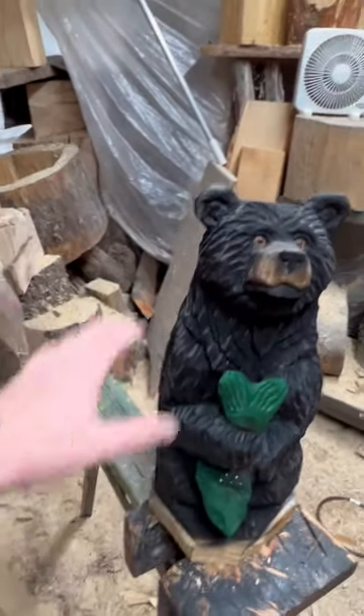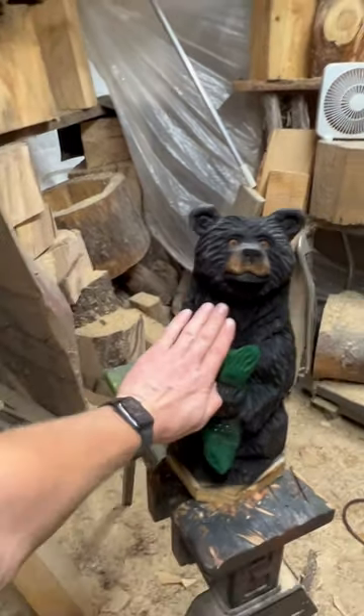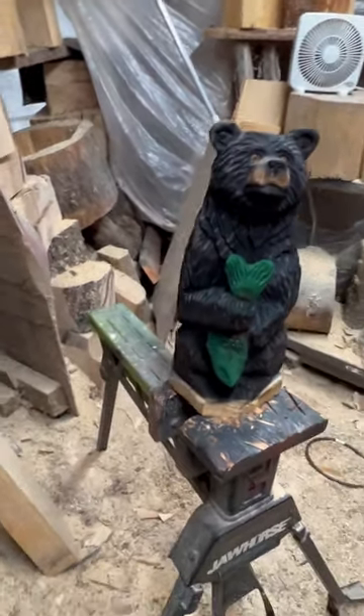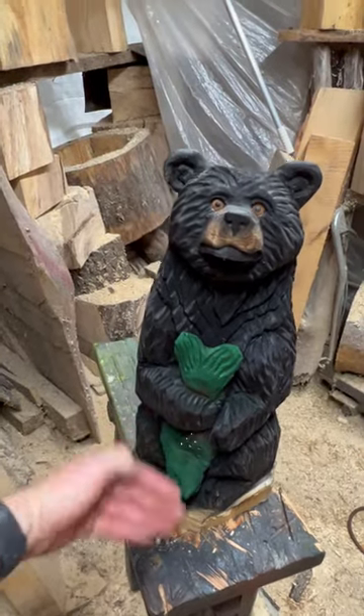Let me give you an idea — that's how big he is. Maybe 20 inches tall? About 8 inches at the base, I believe.